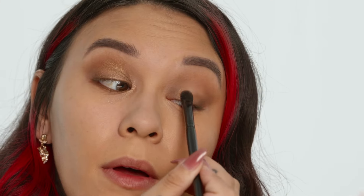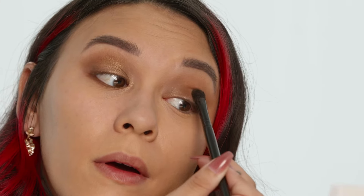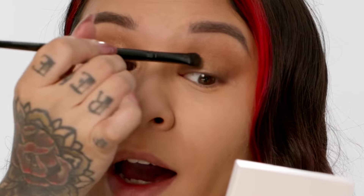Next we're gonna go in with a flat eyeshadow brush. I'm gonna go in with shade number two, picking up on my brush and tapping off the excess, then just patting that in the center of the eye. Next I'm gonna take shade number three and add just a little bit more in the center of the eye and in the inner corner of the eye.